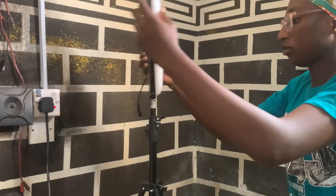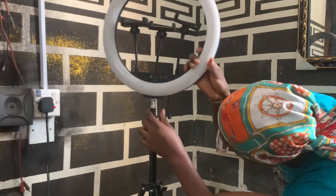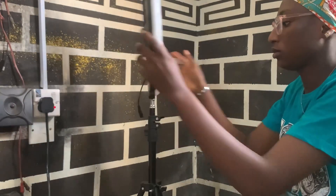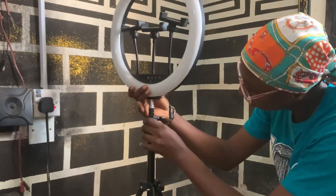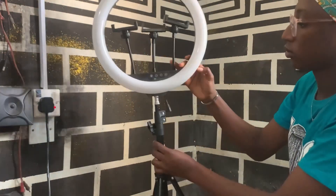I also wanted to point out that my ring light did not come with any cord for USB, so I can't use a power bank on it. It only works with a direct source of electricity.